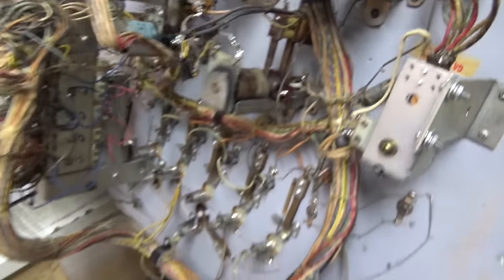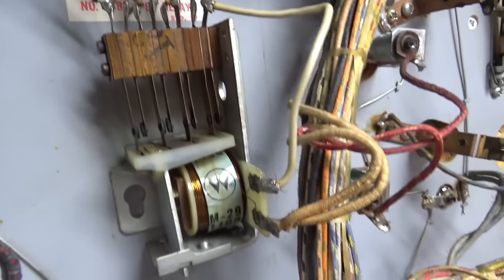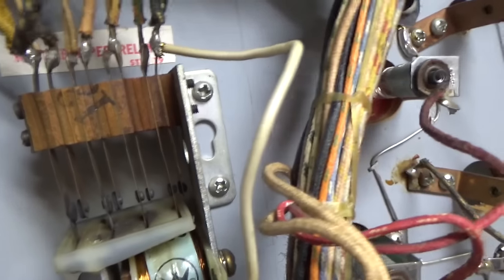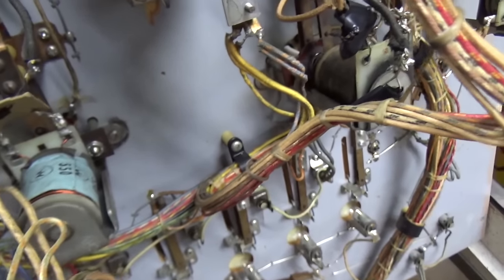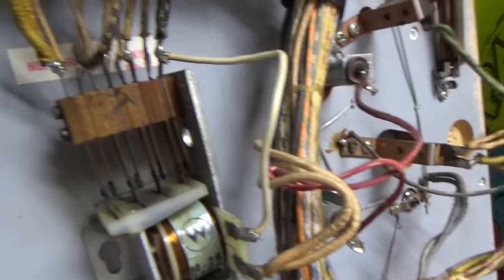Let me show you something else very interesting. Number one bumper relay, number two bumper relay. Usually the way these work is: if you hit the pop bumper, it pulls in this relay, which scores the points and pulls in the actual coil on the pop bumper. And then once the pop bumper pulls in, it opens up another switch which kills the pop bumper relay.